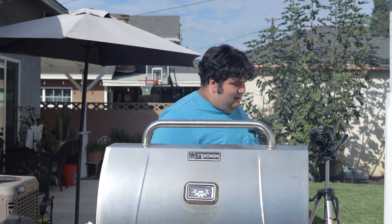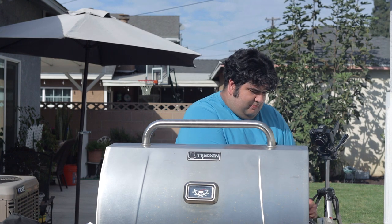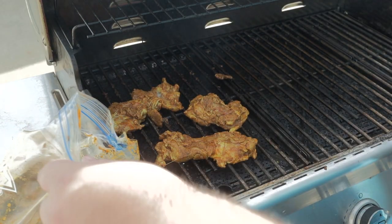Five minutes have passed. Take them off the heat. Transfer these to a dish and cover them in aluminum foil. Put on the next batch. If possible, make sure you spread out the chicken thigh as much as you can. Rinse and repeat.